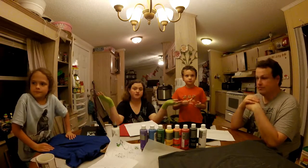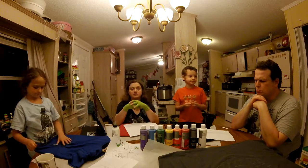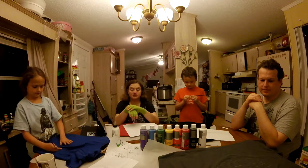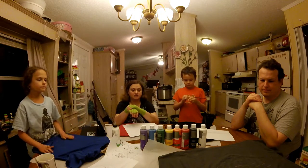You may have noticed that our daughter is missing, and that is because she has an upcoming performance with the Nutcracker, so she is at her practices. She cannot join us for today, but she will be doing her shirt later and hopefully I can post some pictures on social media — check the links down below.